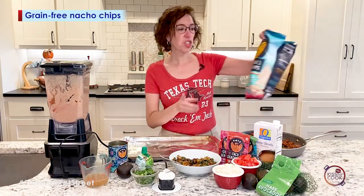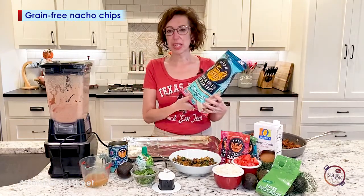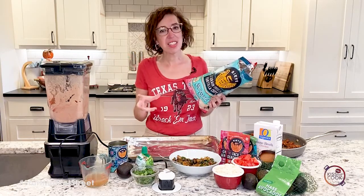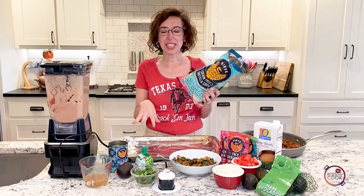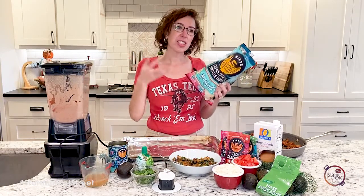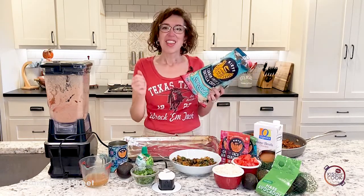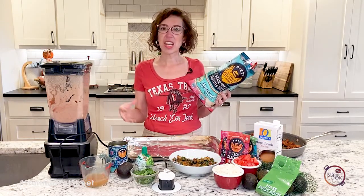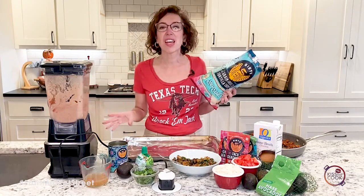I'm going to use some of these grain-free tortillas from Siete. You see me use them a lot, and I really like them. I love that it's a family story — they're from here in Texas, and there was a daughter or a sister, depending on who you were, that needed to go grain-free for health reasons. So the whole family joined her, and they make this amazing line of products.